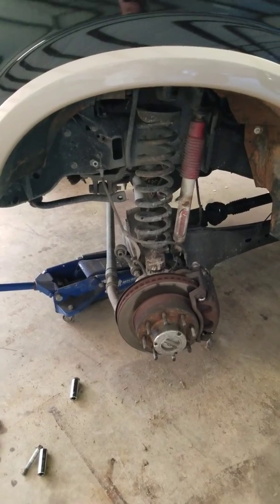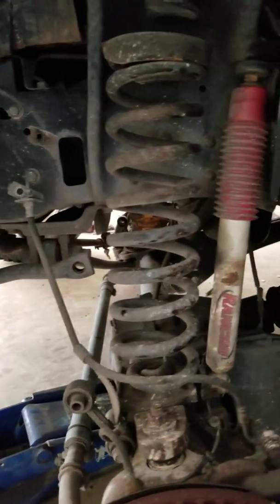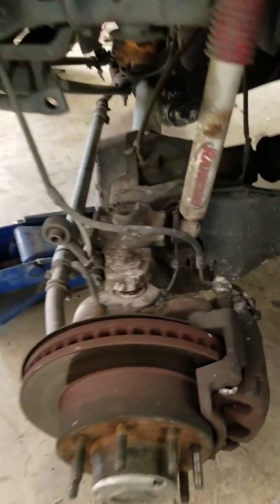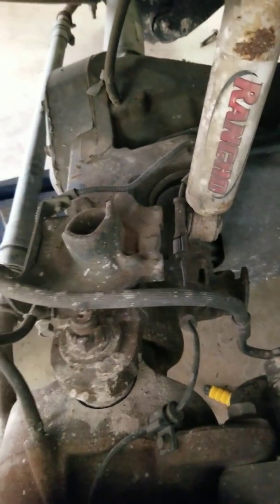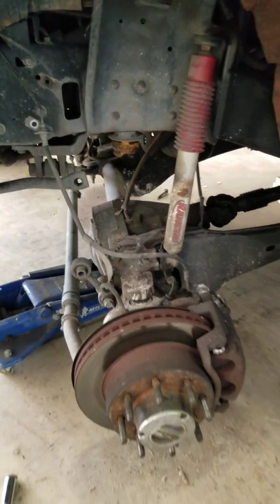So I've let the jack down and it has relieved all of the spring tension. The spring will now come out. The next step will be to remove the perches and add the spacer in between, put a new bolt in it, put the spring back in, and jack everything back up.